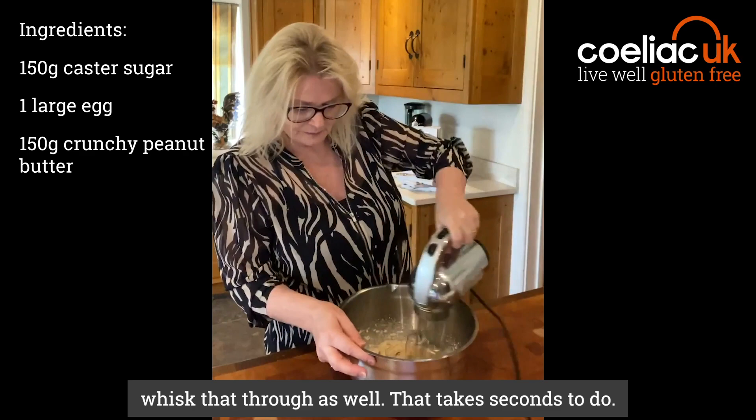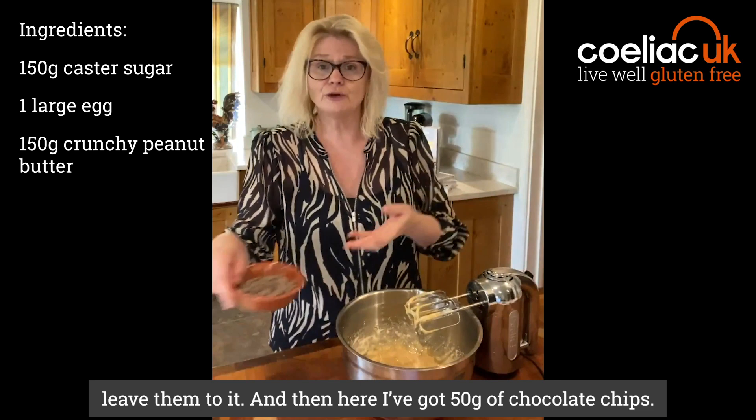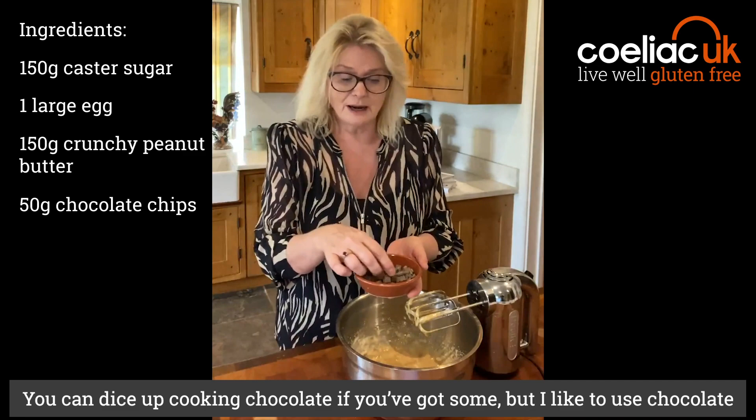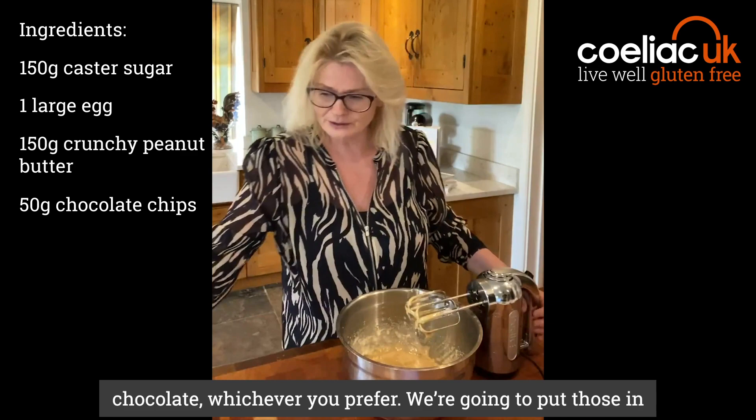That takes seconds to do. Please use this recipe for kids — when they first get into baking or if they want to do something on their own, you can just leave them to it. And then here I've got 50 grams of chocolate chips. You can dice up cooking chocolate if you've got some, but I like to use chocolate chips because they retain their shape when you're cooking. I've got dark chocolate chips, but white chocolate or milk chocolate — whatever you prefer. We're going to put those in.